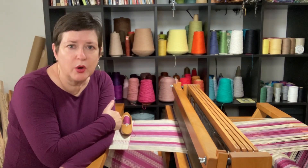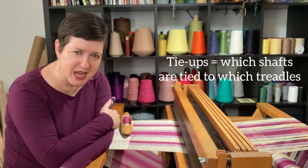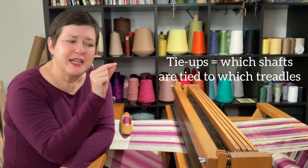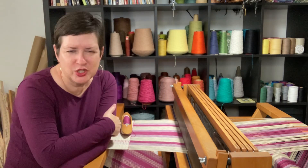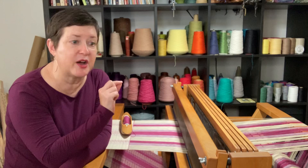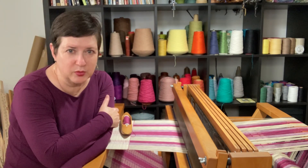Now you're thinking, what difference does it make? Well, it'll make a difference when you are reading a weaving pattern and you're looking at the tie-ups. They will indicate different things depending on whether the yarn is dropping or rising. So pay attention as you're looking at your weaving patterns — see if you can find information about whether it's written for a jack loom or a counterbalance, which will use the terminology rising shed or sinking shed.